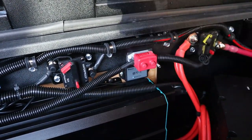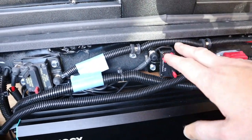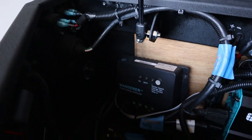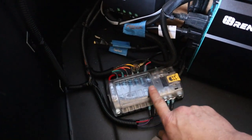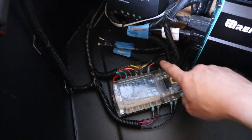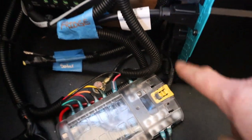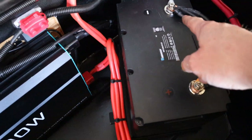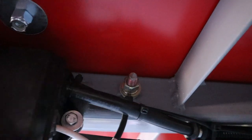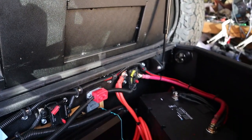We have a 15 amp resettable circuit breaker for the refrigerator in the back, a 30 amp resettable circuit breaker for the charge controller and the whole solar system, and an 80 amp resettable circuit breaker for all the accessory lighting and electronics — all wired, fused, and grounded in this fuse box. The fuse box is grounded to the chassis right here on this bolt, and also grounded to the battery. The battery is grounded to the chassis down below, plus we've got ground studs throughout.